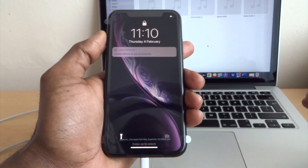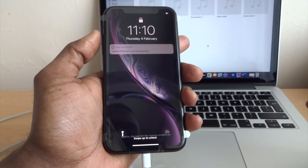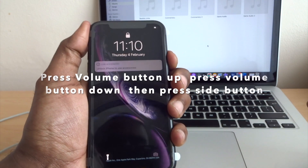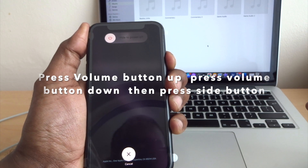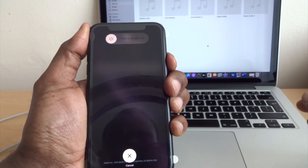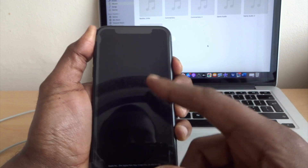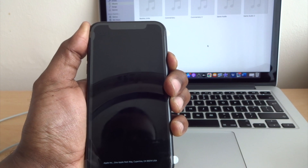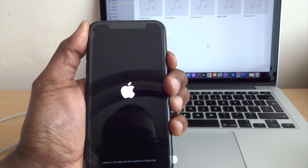Same steps as before: once you start, press volume button up, volume button down, and then hold the side button on its own. Keep holding until your laptop detects the phone and you'll see a USB logo on the screen of the phone. Just keep holding and don't let go of the side button.